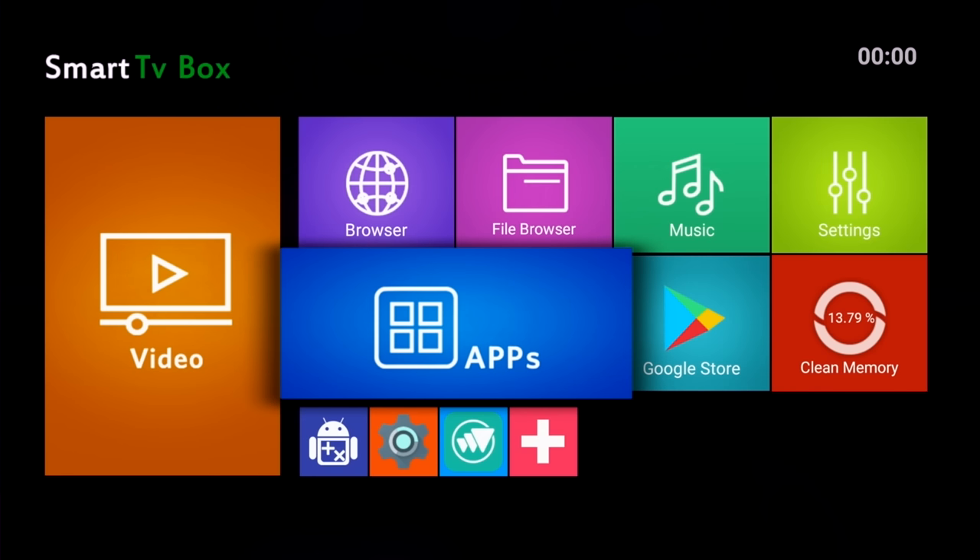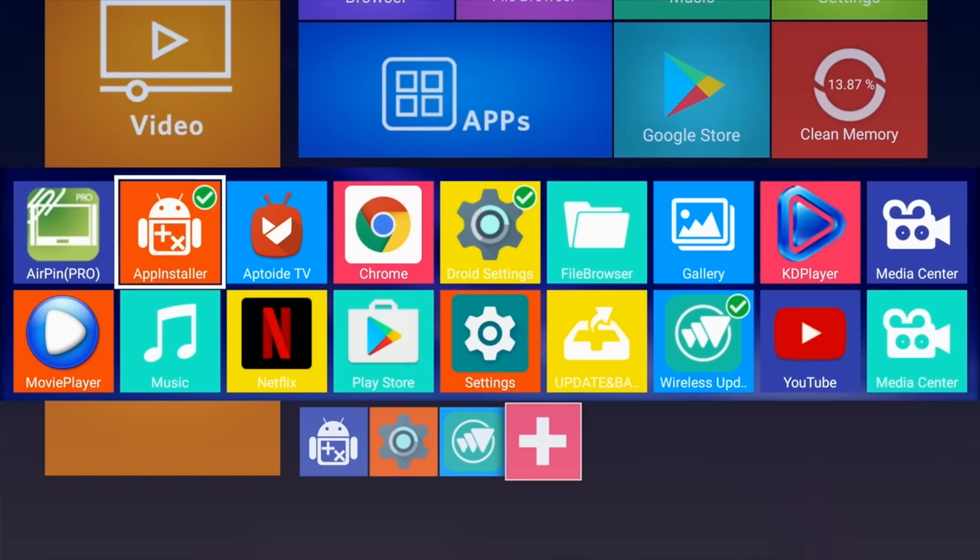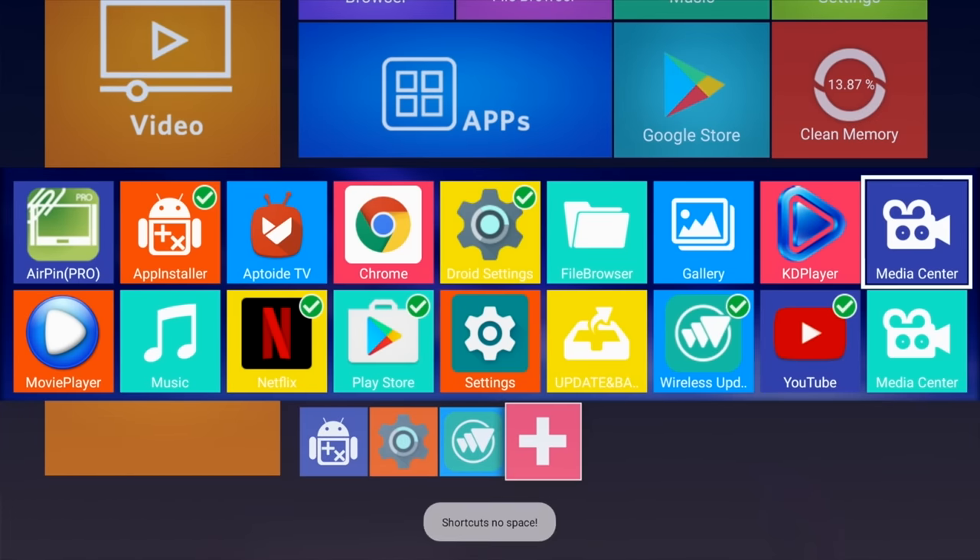All the large icons are fixed and cannot be changed. However, the small row of icons at the bottom can be customised with your favourite apps.